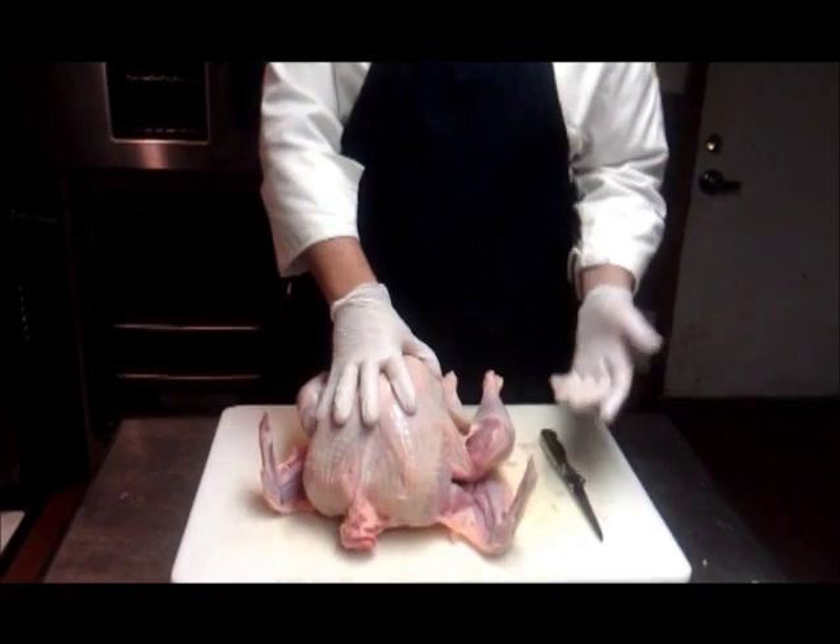I'm going to break down a turkey real quick. This is a free range heritage breed turkey, it's about 14 pounds.